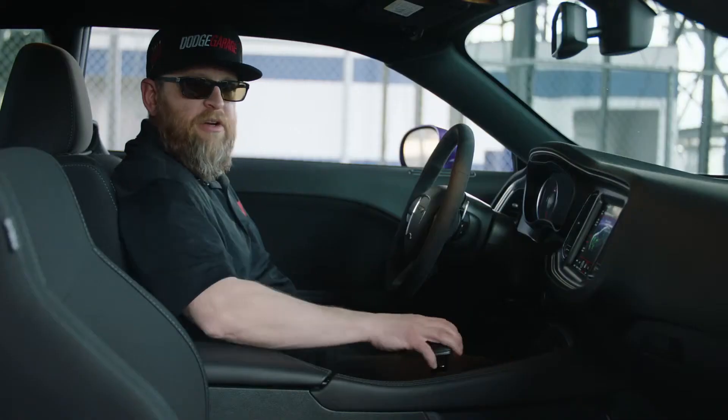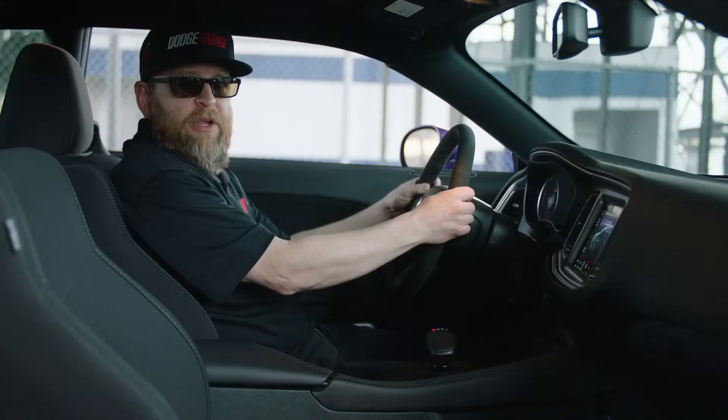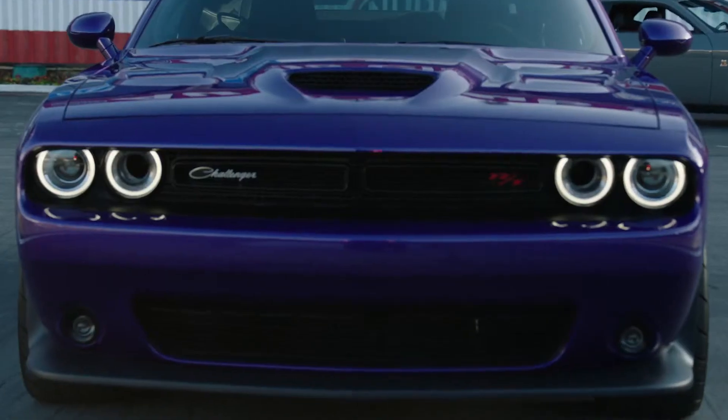From there you'll put it in a forward gear — drive — pull back on both paddle shifters, and use the gas and the brake at the same time to bring the RPMs up to a minimum of 1500 RPM.